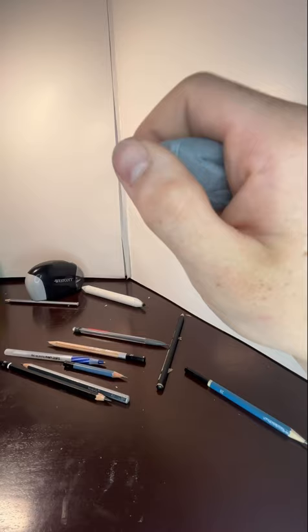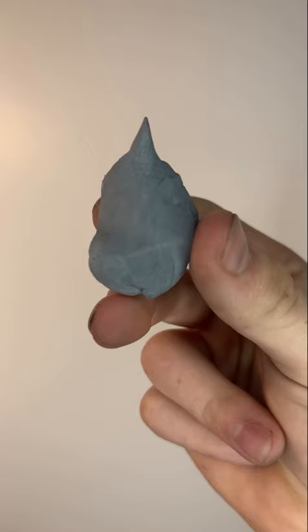First, I'm going to show you how to use the kneaded eraser. If you don't have one of these, I highly recommend you go to the store and get one. They're super cheap and super useful.